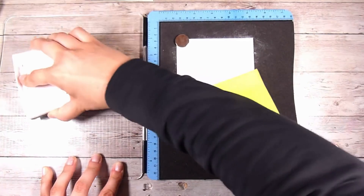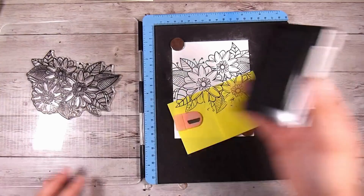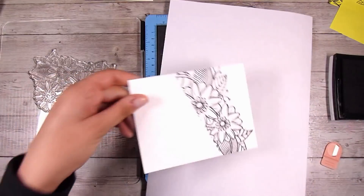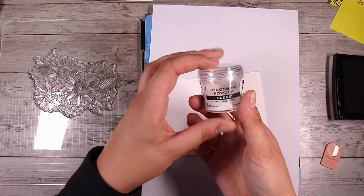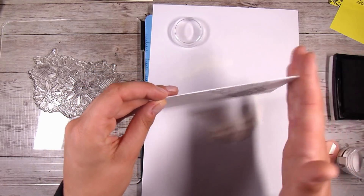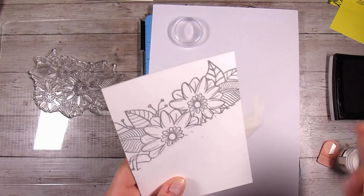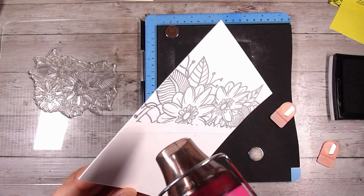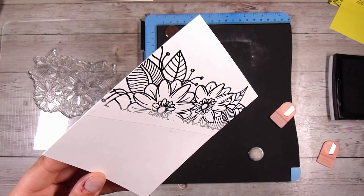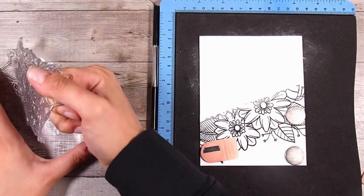I'm going to use Versafine Onyx Black, which stamps really nice and dark — a beautiful, crisp pigment ink. At the moment I'm really enjoying using clear embossing powder to heat-set the ink. That means there's one less problem later when it comes to smudging. I also like that subtle shine it gives, but it's up to you — you could just heat-set your ink and that works just as well.